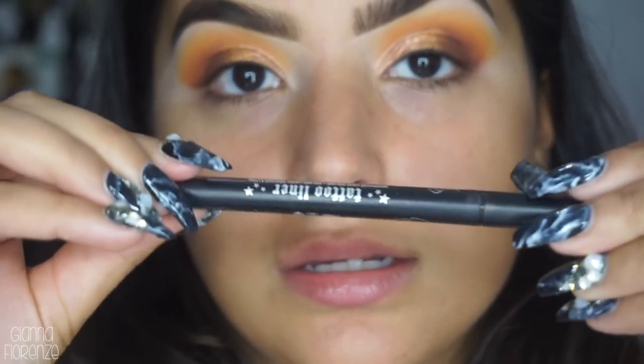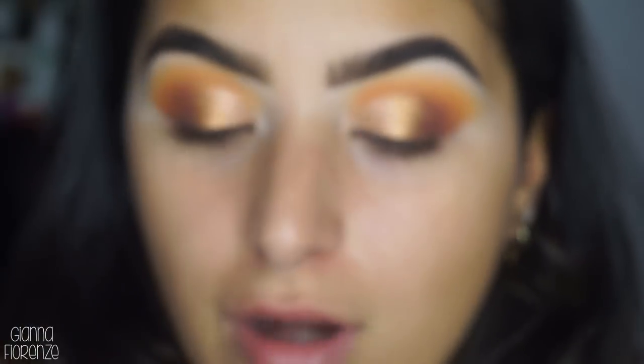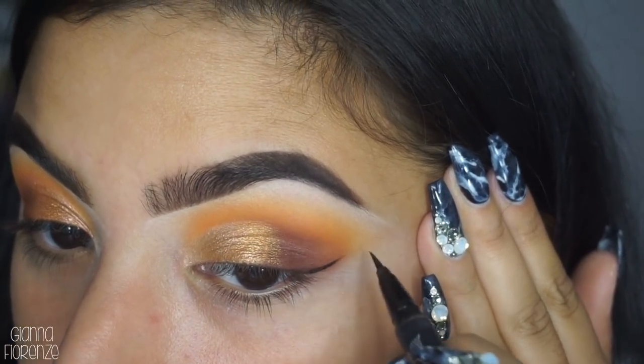I'm going to be using the Kat Von D Tattoo liner - I've just been obsessed with this forever. If you guys have been watching me for a while, you know that. And I'm just doing a wing.